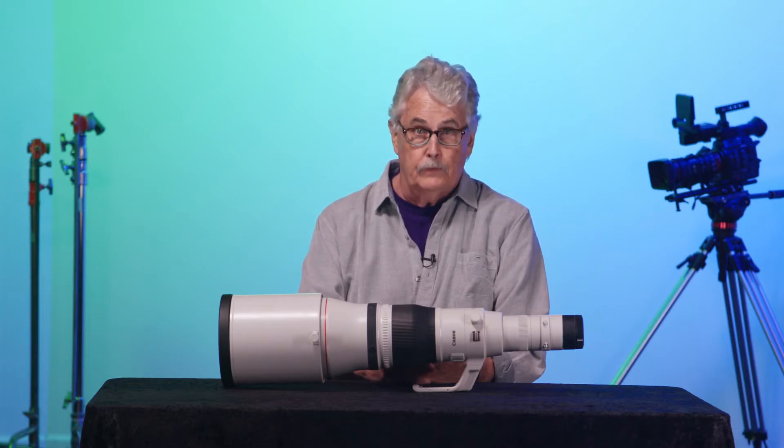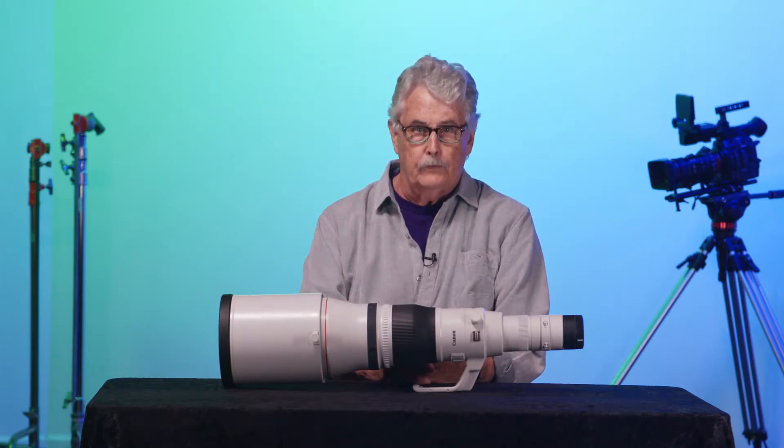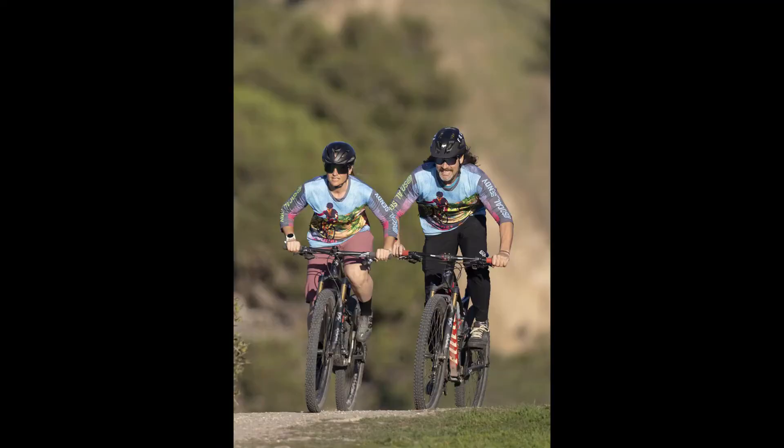Second, the lens is tack sharp, like all of Canon's long glass. It has the same design, build, and control setup as the rest of Canon's long lens line. My next observation is that the narrow field of view at this focal length makes it the perfect tool for specialized needs. When you can zero in on your subject at 1,200 millimeters, you can really bring the action to life.